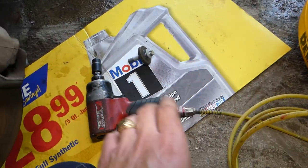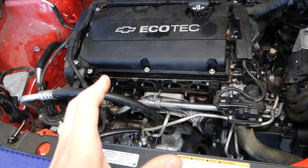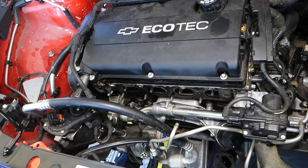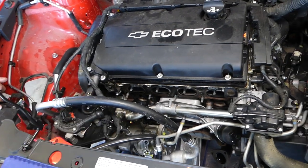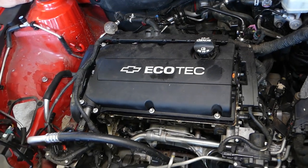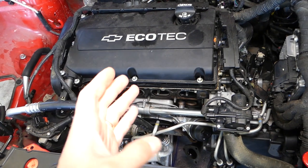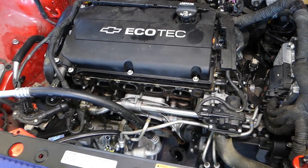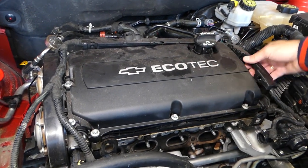We've already removed the exhaust manifold and catalytic converter for a separate oil pump video. Just to clarify: for the timing belt job, you do not have to remove the exhaust manifold or intake manifold — all that stays on the car. Let's continue. Next, go ahead and remove the valve cover.